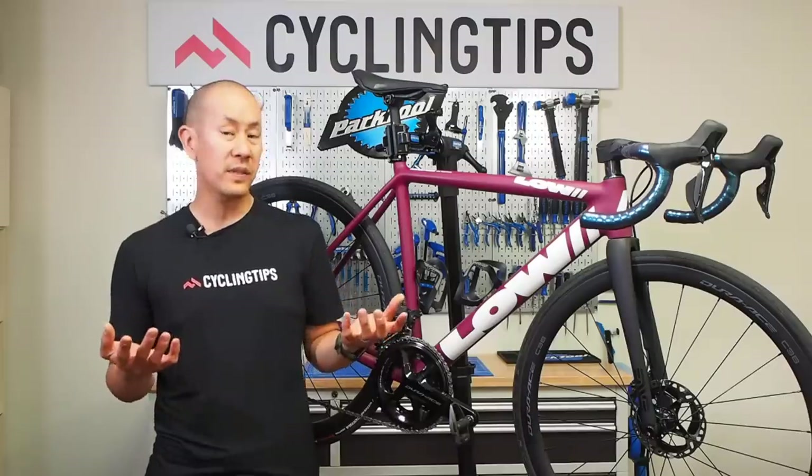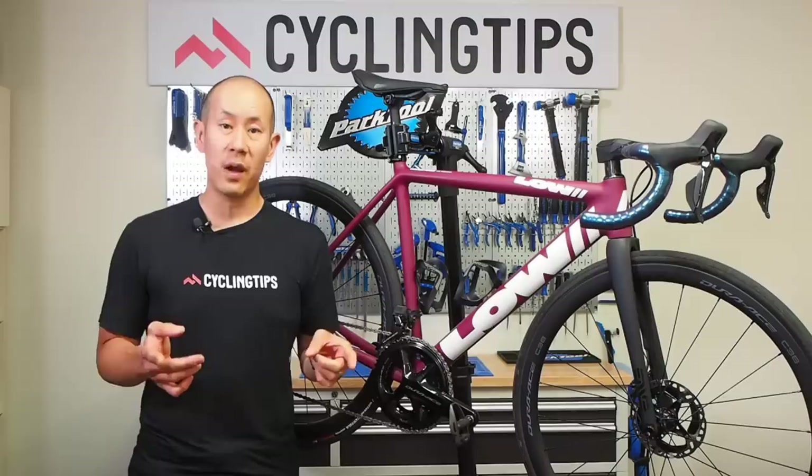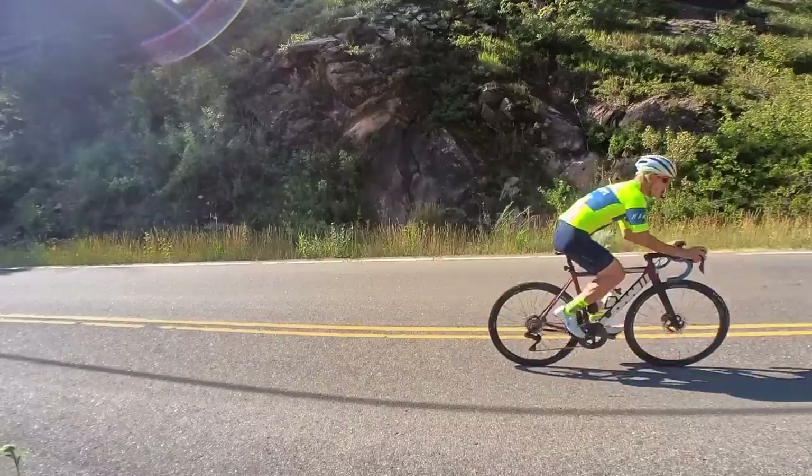Those two groupsets are nearly identical to each other in everything except for weight, essentially. So pretty much everything I talk about in this video, unless I specify otherwise, will apply to both Dura-Ace and Ultegra. So without further ado, let's go ahead and get into it.